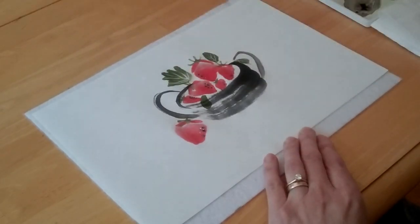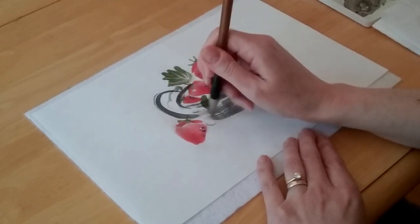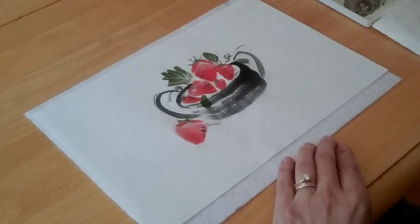Since strawberries grow on a vine, you can add a few little curly cues around to show that they came from the vine. This isn't necessary — just adds some fun to your painting. And there you have it, a basket of strawberries. Hope you enjoy it.